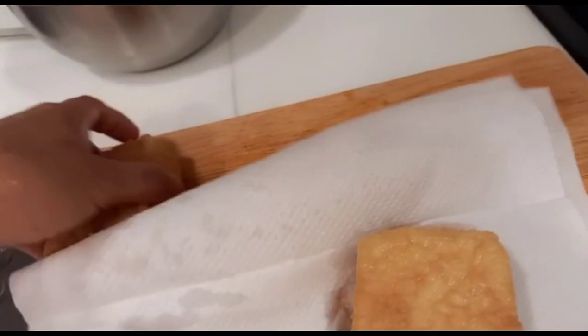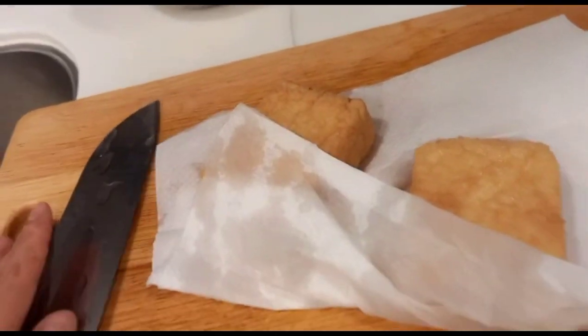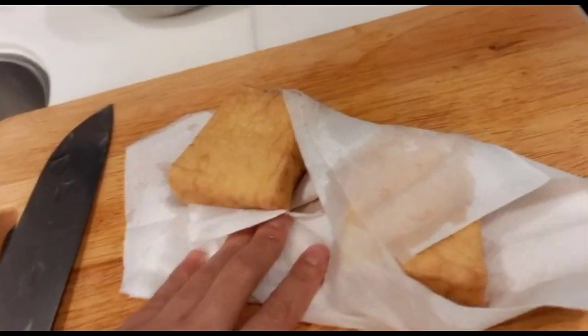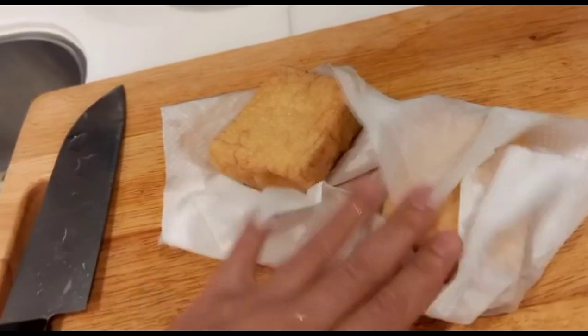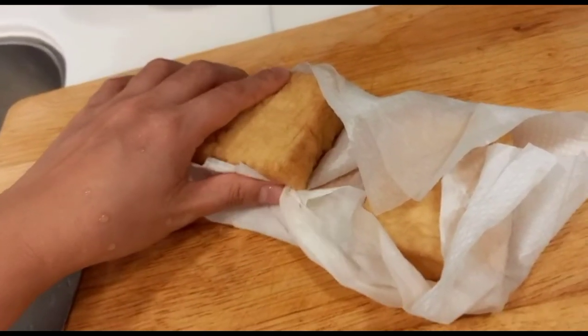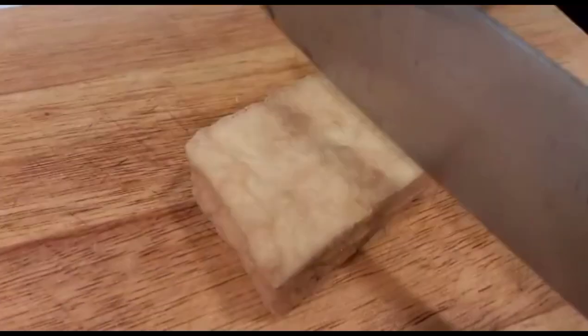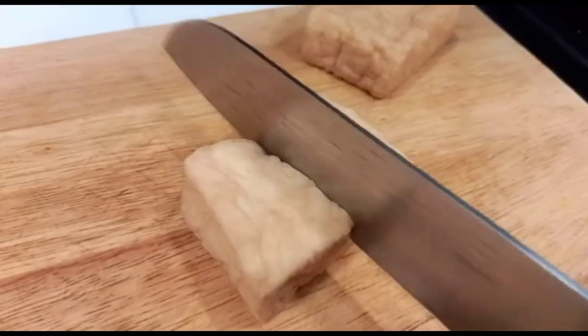Gawin na natin ang ating tofu para ma-fry — i-fry muna natin ang ating tofu, kailangan patuyuin muna natin. Ang hirap mag-video guys, pag yung isang kamay mo ay nakahawak sa camera, hindi kasi ako pwedeng naka-steady yung camera ko.